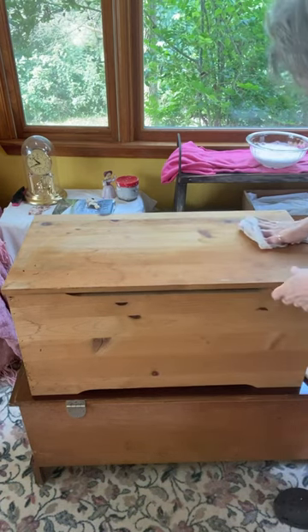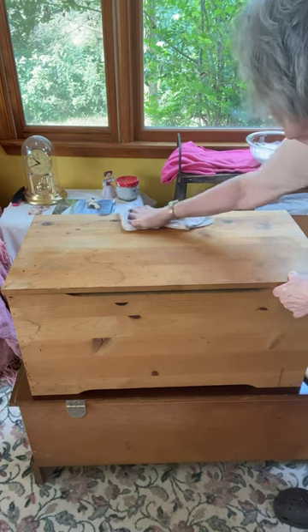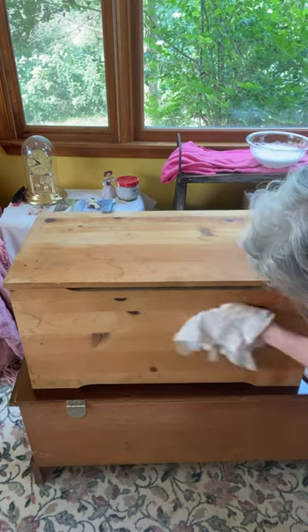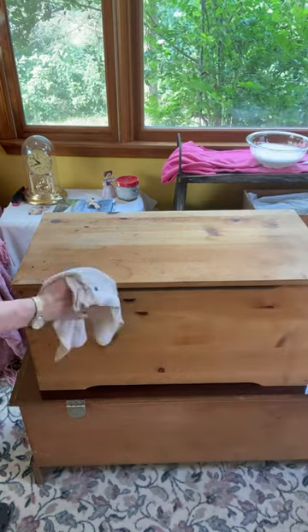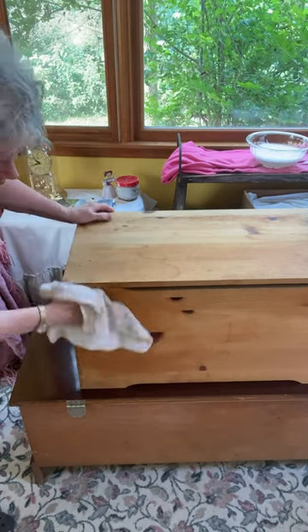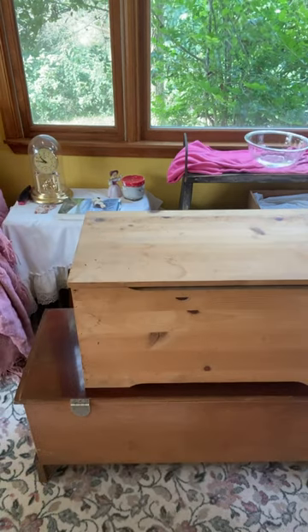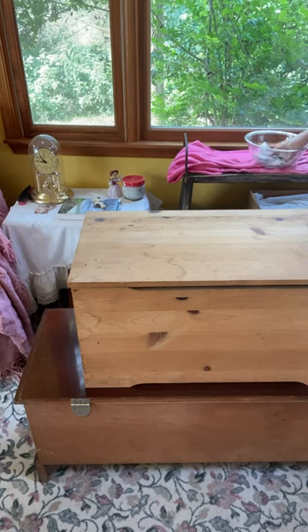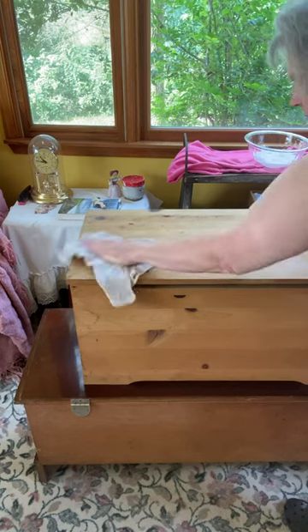I wiped it down with soap and water the first time, and now I'm going back and wiping it down again with just clear water to get any residual soap and any dirt I might have missed. I'm dipping my rag in a bowl of clear water — a new clean rag — and wiping down the piece to get any residual dish detergent off the wood.